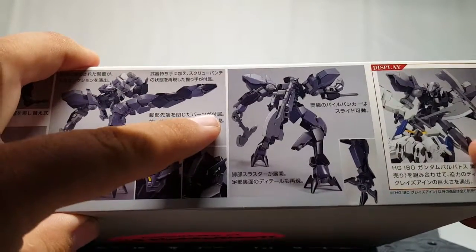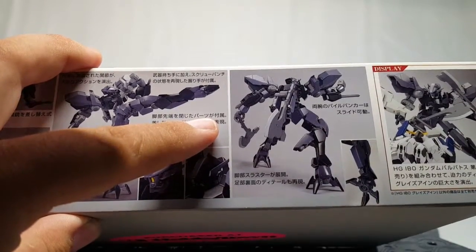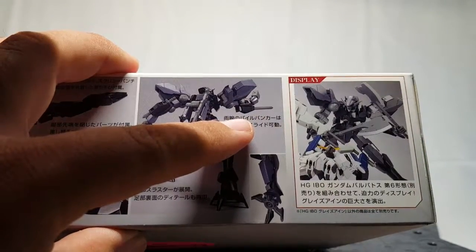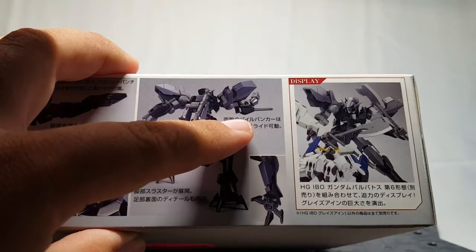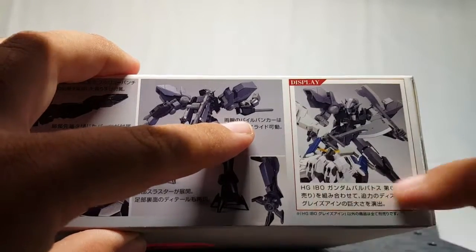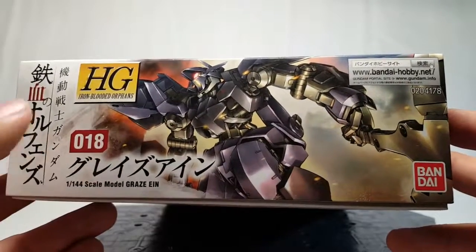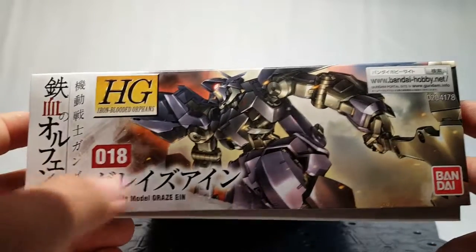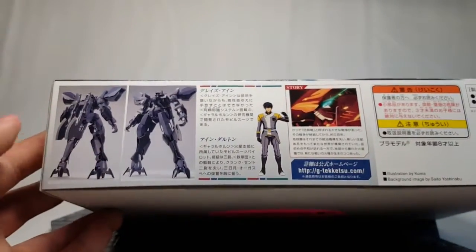There are actually some boosters folded up in the leg — good thing I looked at the box, I would have totally forgot. Over here, instead of the customized box you get the display box, and it shows it fighting against the Barbatos sixth form, which pretty much is what it says right there. Turn the box this way and we get a repeat of the top box art. This is number 18 because I think that's pretty much the end of it — they've done a whole lot after 18. Graze Ein, of course Bandai Hobby dot net, go check it out.